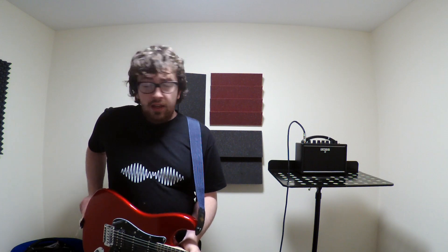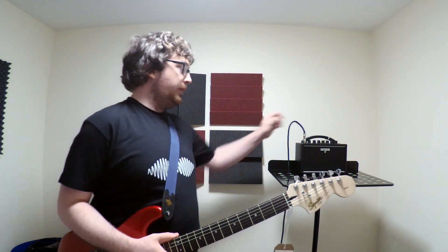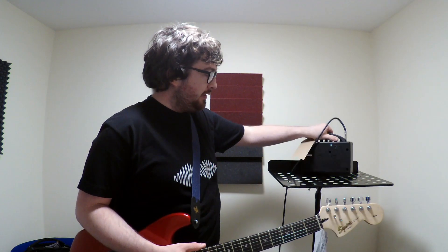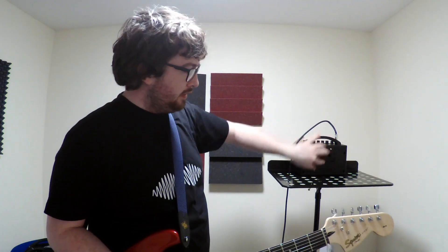It's a 7W amp, and it takes batteries or a 9V DC in the back. I'm using the music stand, because why not, so you can see the battery compartment.